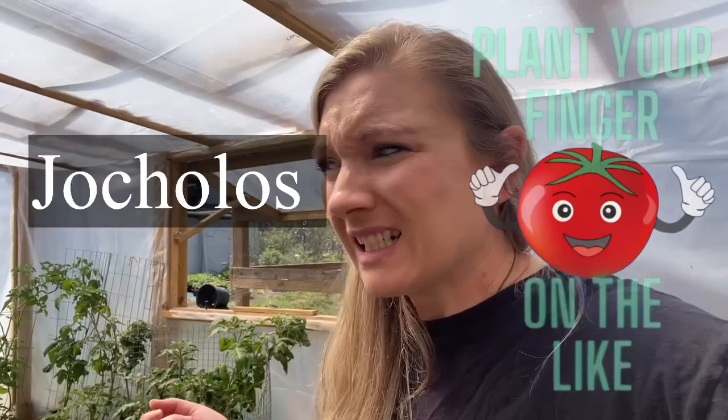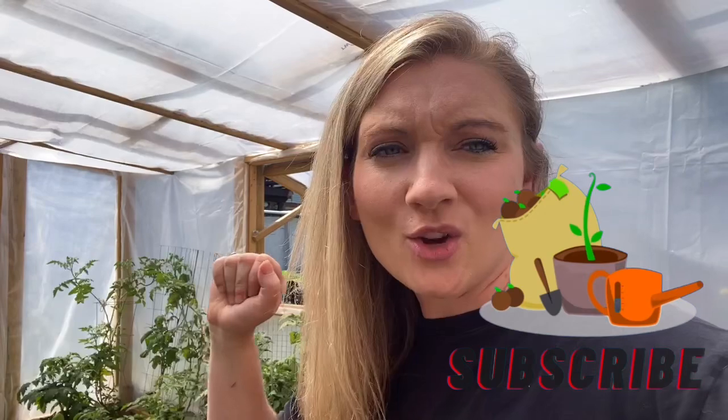Hi everyone, so this video is going to be a taste test on the micro dwarf tomato Chakalas — I don't know if I pronounced that right. My name is Jen Joy and I am a tomato addict.